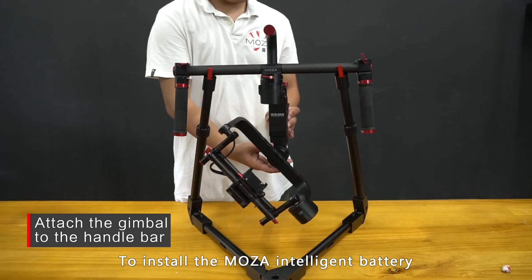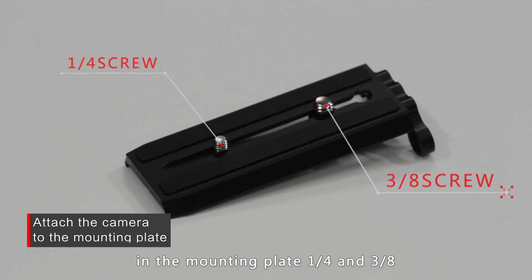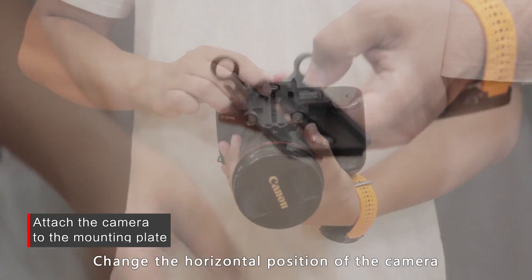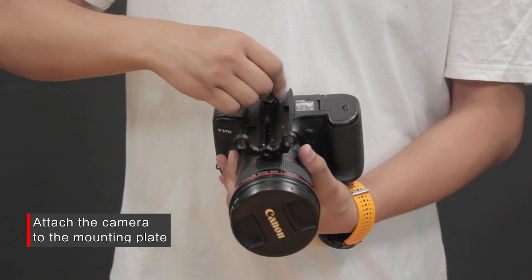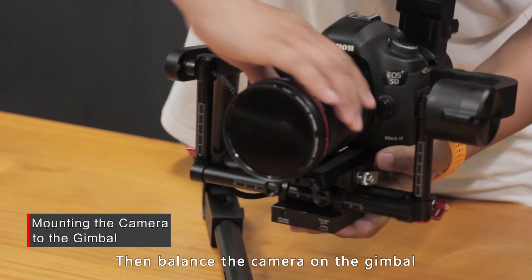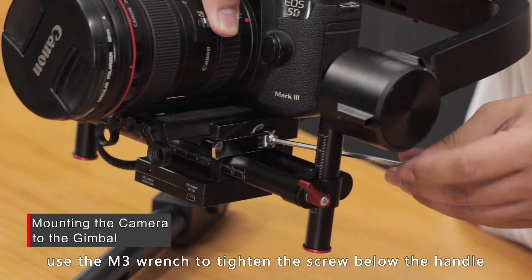To install the MoZua intelligent battery, slide it directly into the gimbal and then slide down until the lock pin is secured. There are two different screws in the mounting plate: a quarter-inch and a three-eighth. Choose the correct screw hole according to your camera's configuration. Change the horizontal position of the camera on the mounting plate to make sure it's centered. Slide the mounting plate onto the gimbal, then balance the camera on the gimbal and tighten the lock knob. If the mounting plate does not work properly, use the M3 wrench to tighten the screw below the handle.